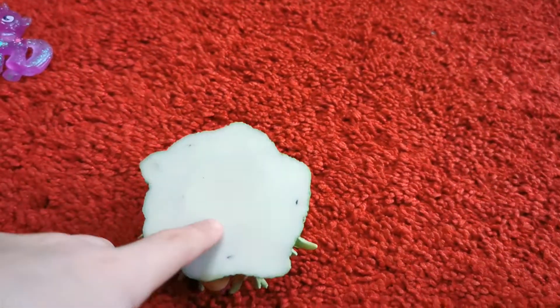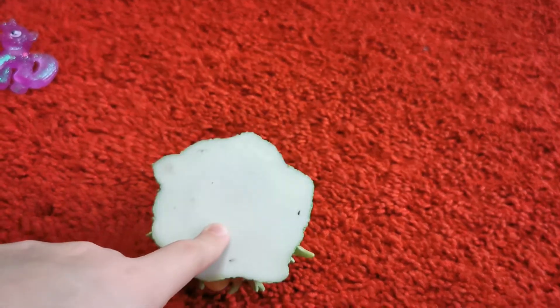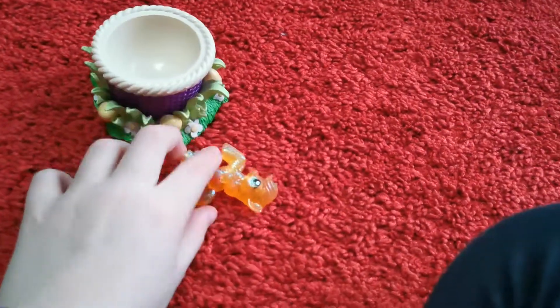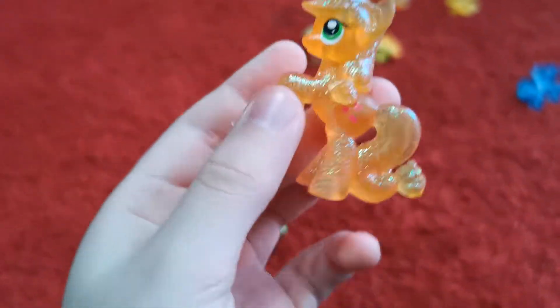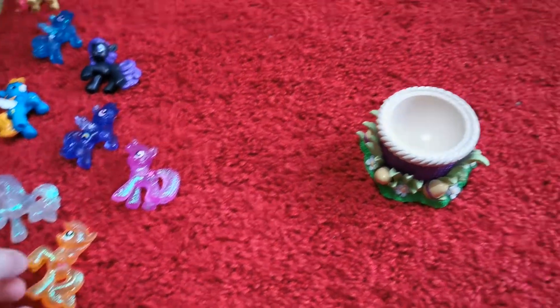Another glittery pony — oh I was right! And it's Applejack! Say howdy to Applejack! Howdy, Applejack! Do you like apples? Well, here's some. No, you can't actually eat them. I love apples. Okay, let's see what the next one is.